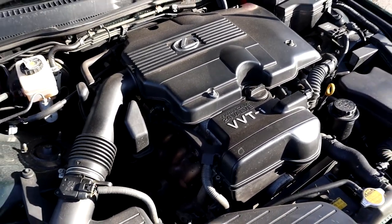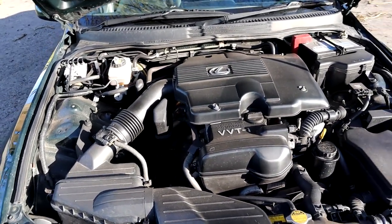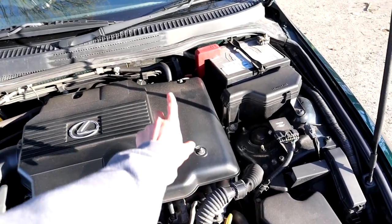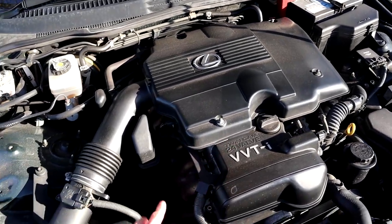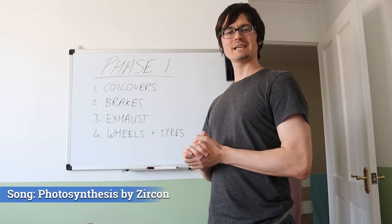This right here is exactly why I bought this car — it's a legend, the 2JZ-GE. It's naturally aspirated for now, but that is absolutely going to change. I am 100% going to turbo this engine. I can picture it now — nice chrome intake, painted valve covers, big turbo.